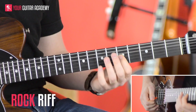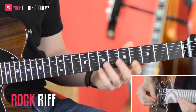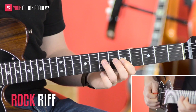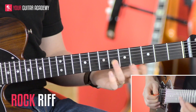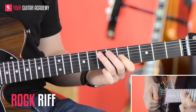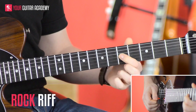We're going to hold on to that note for just a little bit, then we're going to come back to that root note of A again — the 7th fret of the D string. So it sounds like this all together so far.